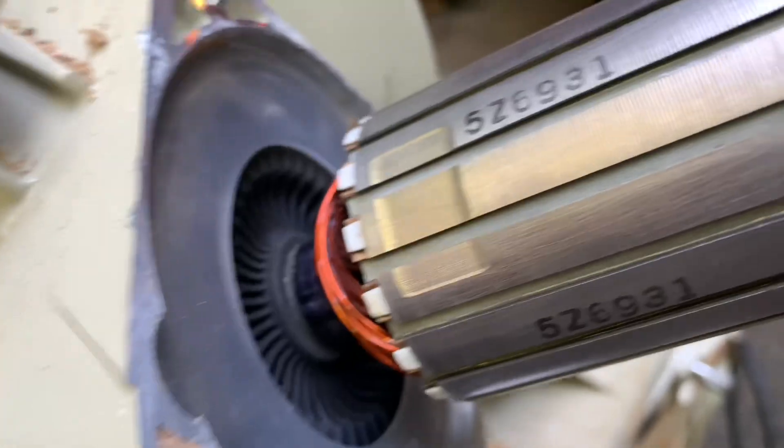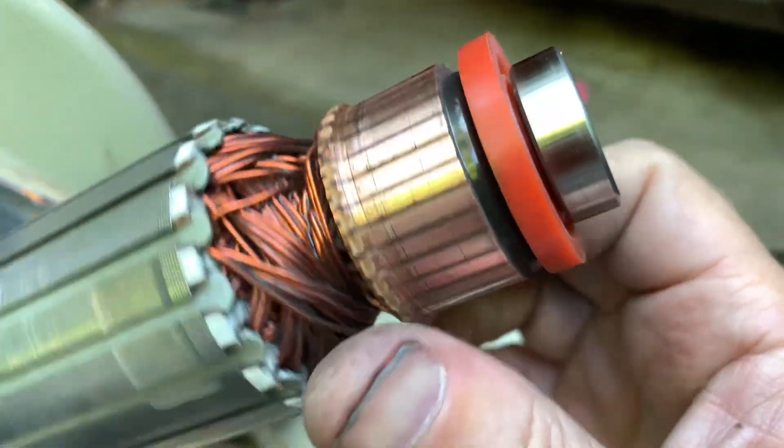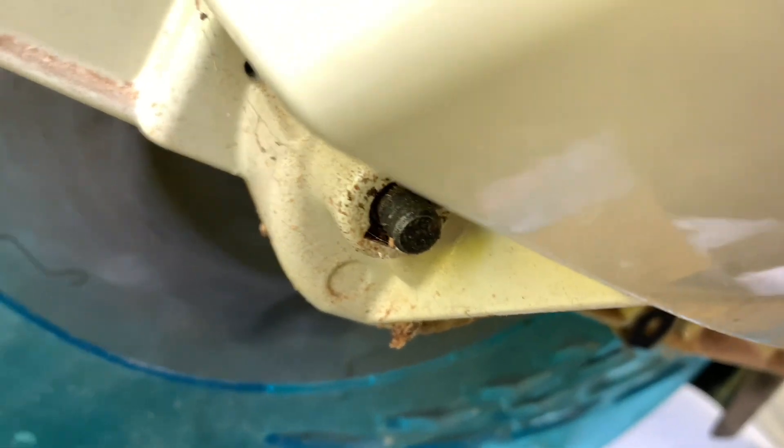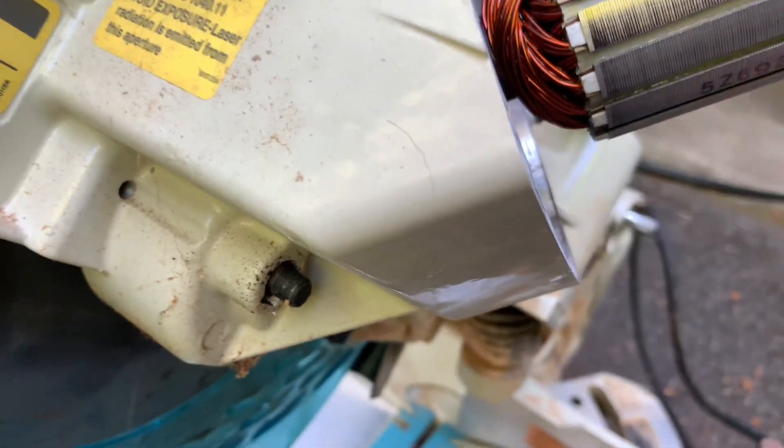When the brushes are in there, they'll hang up on this plastic ring here. I would like to have a look inside and see the transmission, but I don't see an easy way to get in there, so I'll just leave it alone until there's a problem.